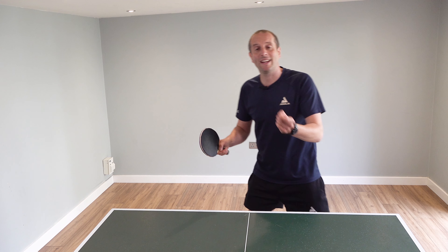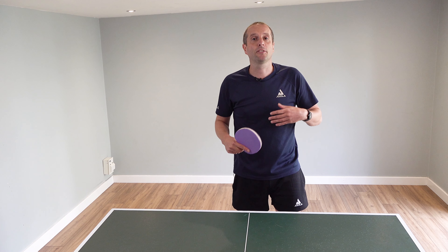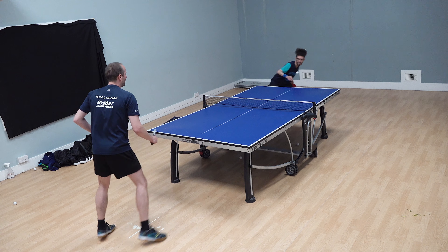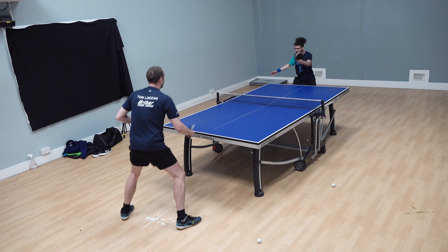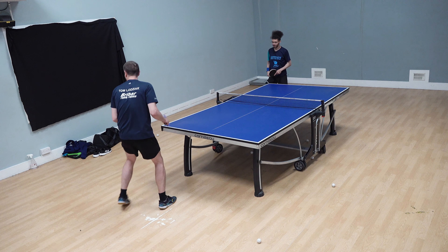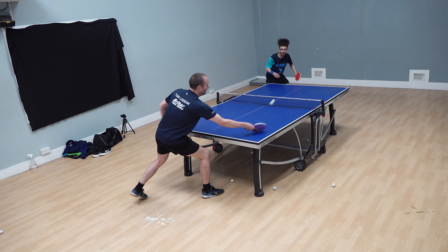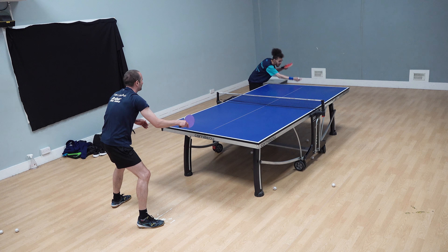Thank you very much Tyler — some great tips there on generating more power with your forehand attacks. What I really like about Tyler's technique is just how free and easy it is. There's no tension when he's playing this forehand stroke. He powers up through his legs and that arm just whips through, with some lovely snap coming through the elbow. Taking that ball at the peak of the bounce is crucial — as Tyler explained, you can attack in a more direct line.